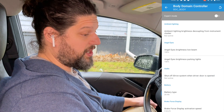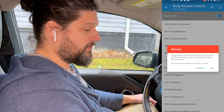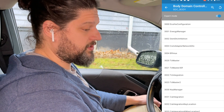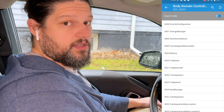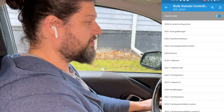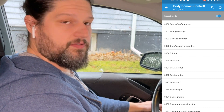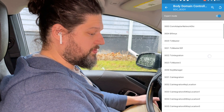Once you're in the Body Domain Controller, there's a toggle at the top of the screen for Expert Mode — turn that on. It'll prompt you with a warning. The warning says to be careful when coding: don't disconnect from the car, don't turn off your phone, and let everything finish before you're done.